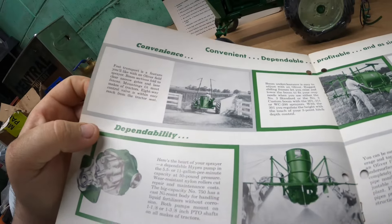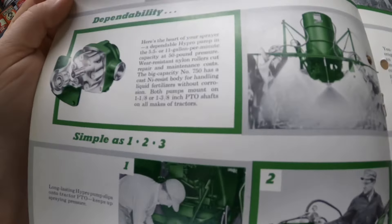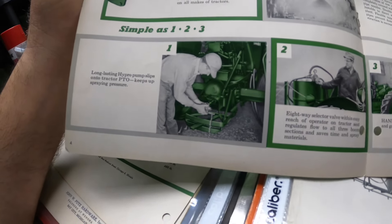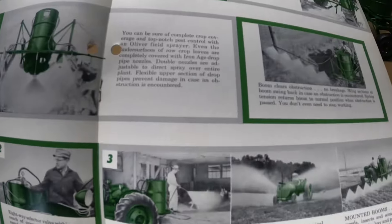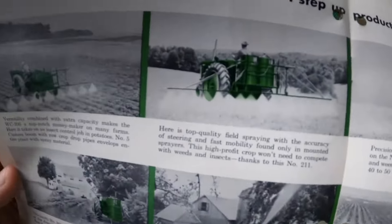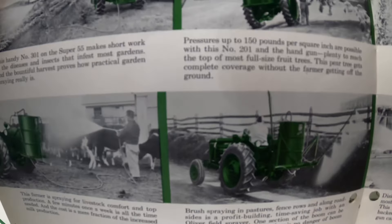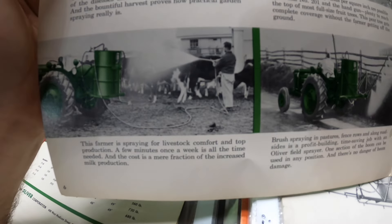There it shows booms folded up. It's hard to film because of the glare. There's the guy doing something with his long-lasting Hi-Pro pump — just the same pictures in different years of brochure, highlighting different things. This was a totally new concept back in the day, because people were cultivating and didn't know about chemicals yet, and there weren't many choices like we have today.